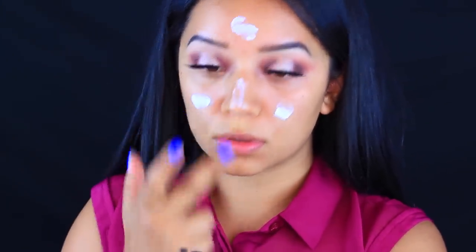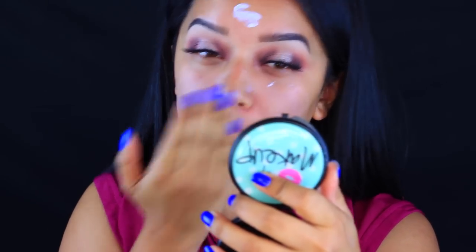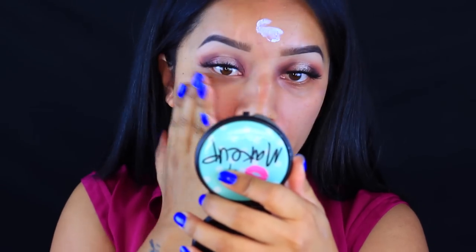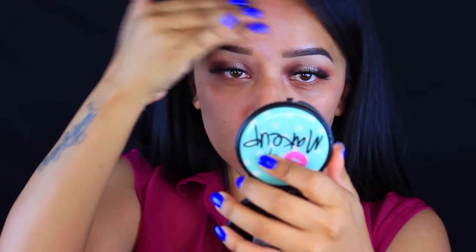Next I'm going to take my NYX Angel Veil and just prime my face. Then I'm going to take my Fit Me Foundation — this is the Matte and Poreless — and apply it using this flat kabuki brush by Beauty Junkies.